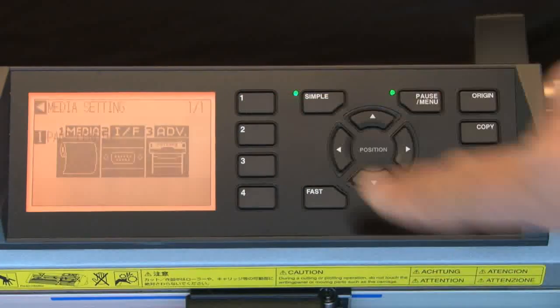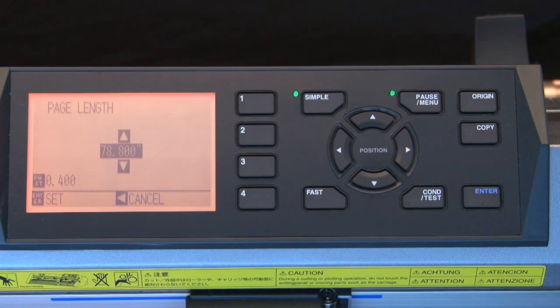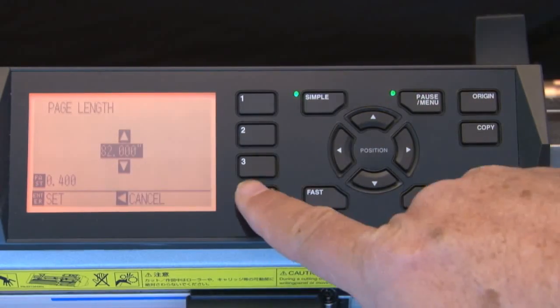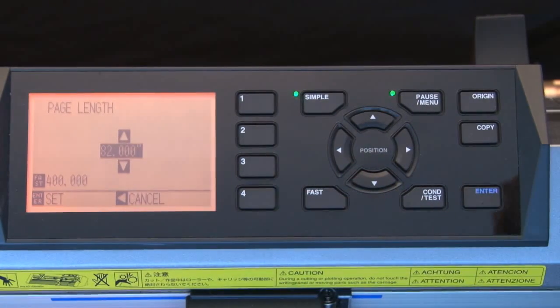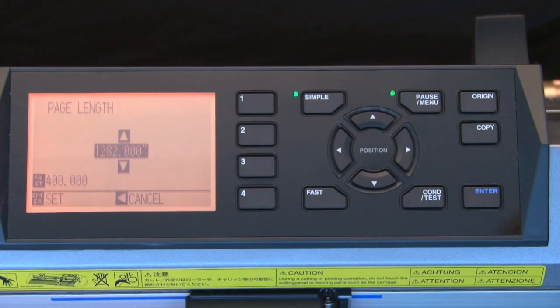Next, press the 1 key for Media, and then press the 1 key for Page Length. To increase the length, press the up arrow key and set the value to about 1200 inches. This will give us about 100 feet in length to work with. By pressing the Fast key first, we can set the increments to a higher value — up to 400 inch increments — so we can reach the 1200 inch value more rapidly. Once the value is set to 1200 inches, press Enter to accept the value.